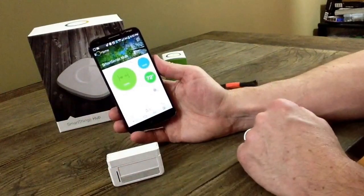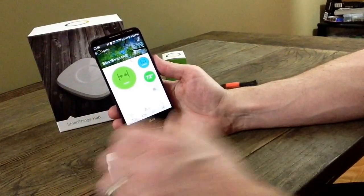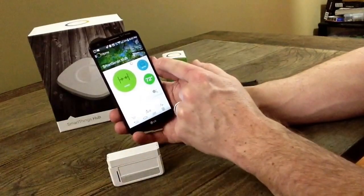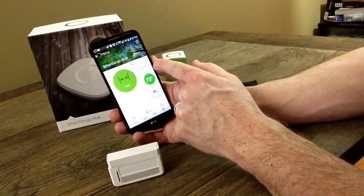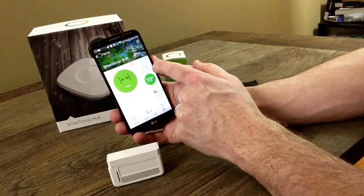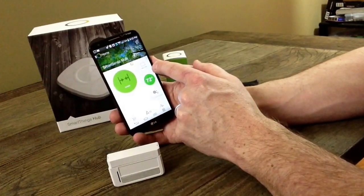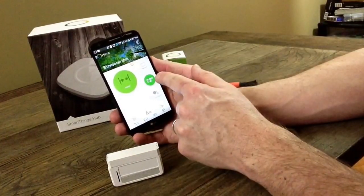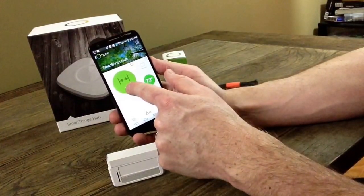Let's go ahead and tap the gear to get back into the heart of this thing. A multi-sensor can give you activity sensing — so if it were to shake around or move around, you could put it in a drawer, on the dryer, on the washer — many applications for that. It also reads temperatures, and it also gives you open and closed state.